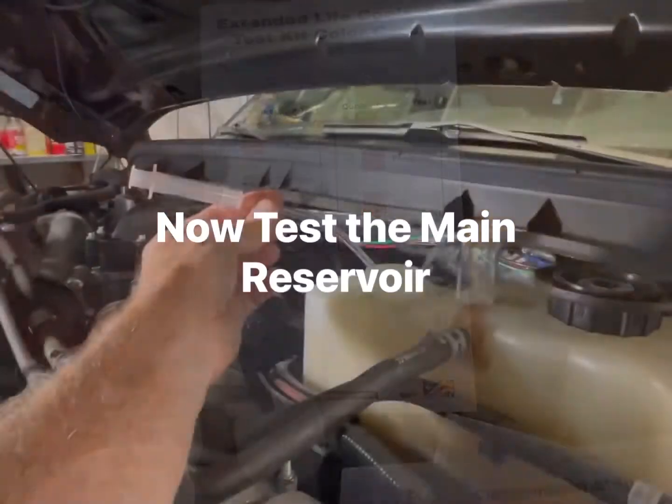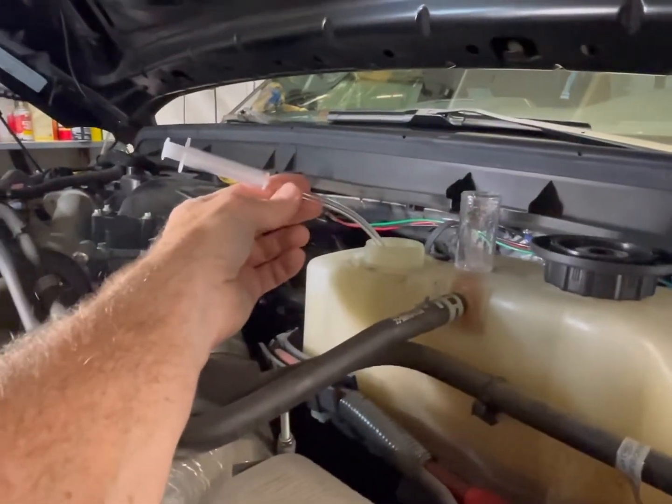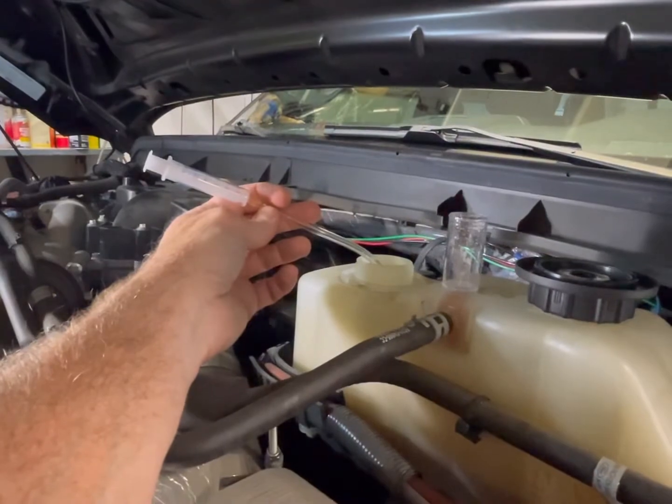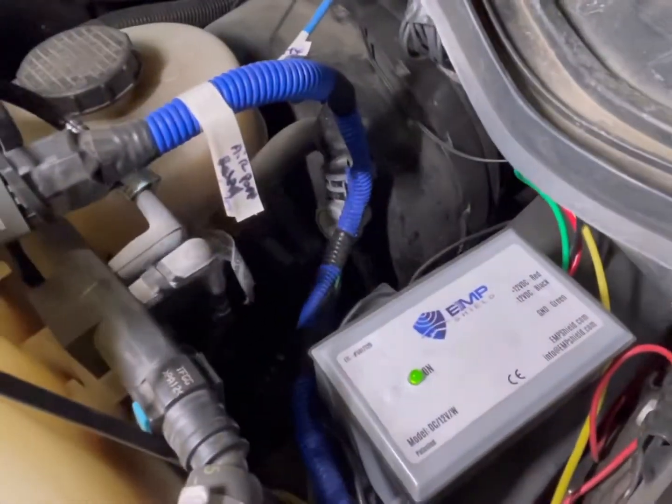The main reservoir is a lot easier to access and fill your syringe from. We're going to do that next — it's the same procedure.